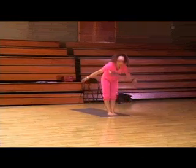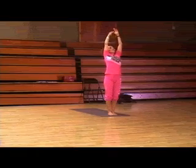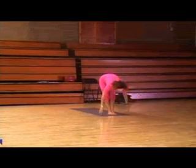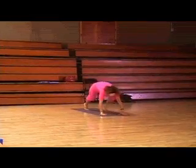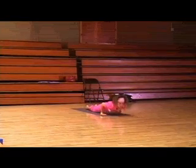Inhale, all the way up. Exhale, all the way down. Notice the subtle changes in your leg length. Right leg goes back, left leg goes back.